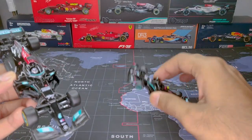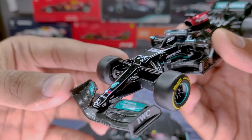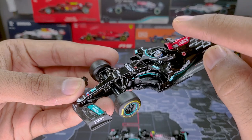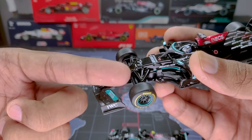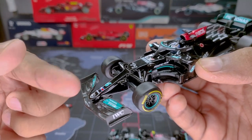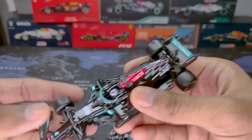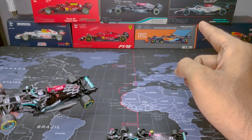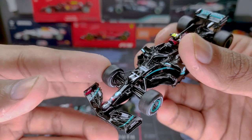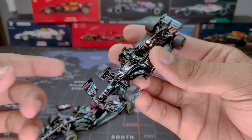Bburago has quite a few flaws compared to the Tarmac, but both models look pretty good overall. One key issue with the Bburago is the lack of tire compound markings on the inside of the front wheels. In real races the tire compound is marked red, yellow, or white for soft, medium, or hard — currently medium, which is yellow. The Tarmac model has these inner tire markings printed correctly, so this point goes to Tarmac Works.